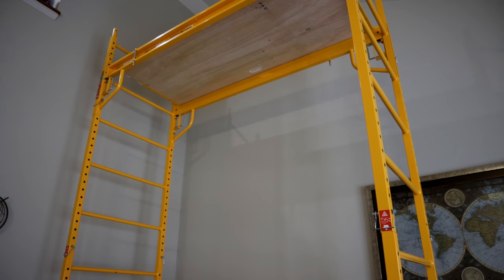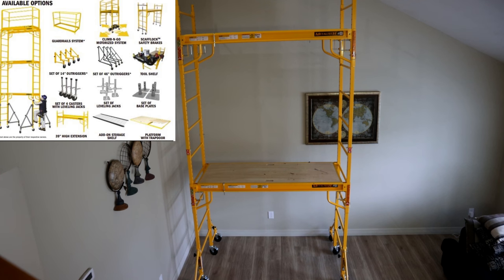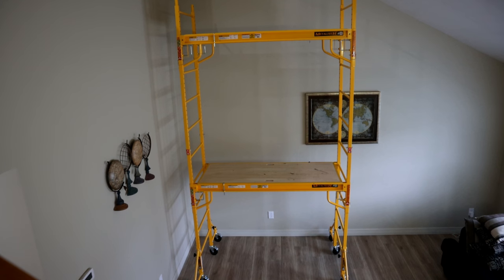Before adding additional stories, make sure your outriggers are installed: 14 inches for the second story and an even larger one for the third. There's an additional attachment you can buy from Metal Tech — the guardrail — that goes around the top for better protection on the second and especially third levels. In our demo here with a vaulted ceiling, we don't have enough room to install it, but I highly recommend getting that guardrail for upper-level work.